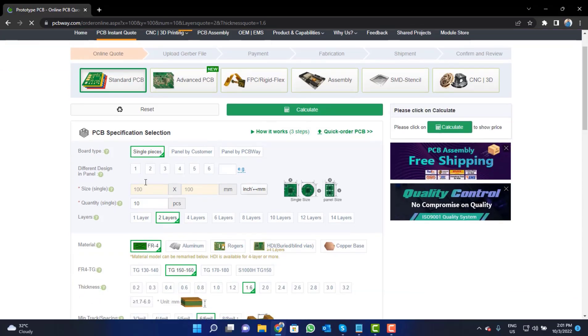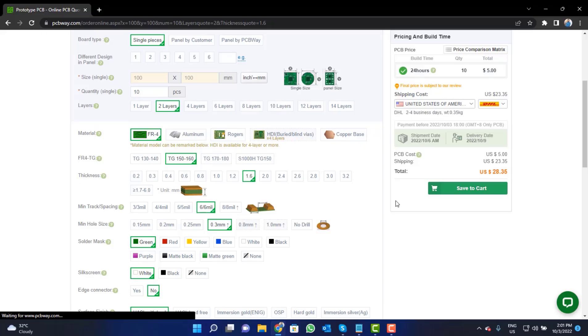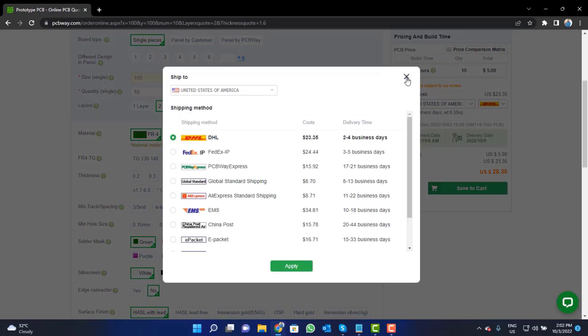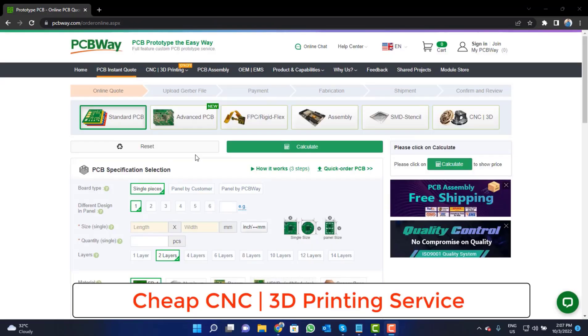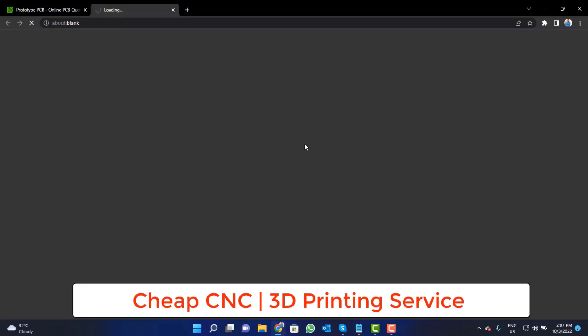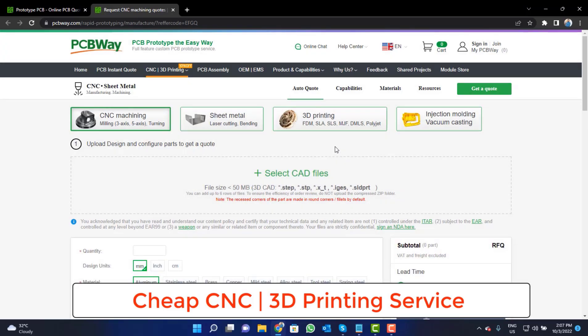Fill in the specifications like number of layers, dimensions, color, and quantity. Select your country and a shipping method. PCBWay is also providing CNC and 3D printing services, so click on that button, upload your CAD file, and place your order.